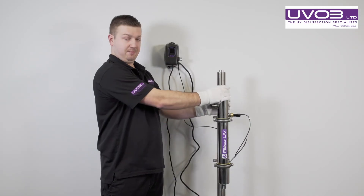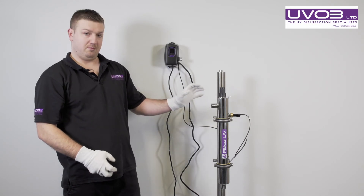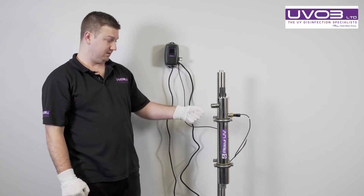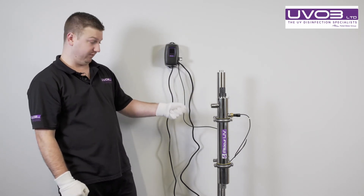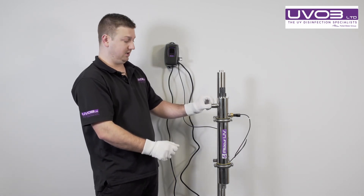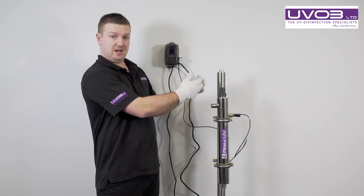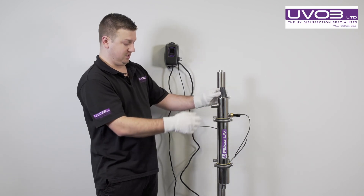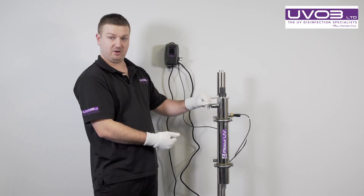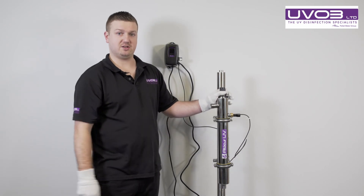Tighten it hand-tight and make sure you don't over-tighten it as you can break the quartz. Once the quartz is in and you're happy that you've got a seal, we then need to turn the water back on. Turn the outlet on fully — that will be the top one. Follow your pipe, turn that on fully and the inlet very, very slowly. We turn the water back on slowly as we don't want a surge of water going in and, if there's a problem with the seal, it breaking the seal. Turn the inlet on nice and slowly, let the system fill back up, keep an eye on your seal. Once we have a seal and there's no leaks, that is how you change the quartz sleeve.